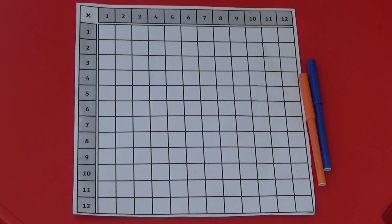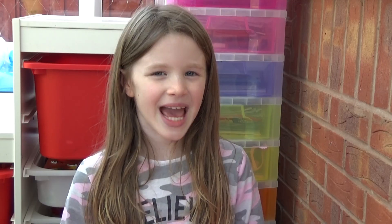Each player takes it in turn to fill in the numbers on the multiplication grid. The aim of the game is to get as many horizontal, vertical or diagonal lines of 4 as you can.